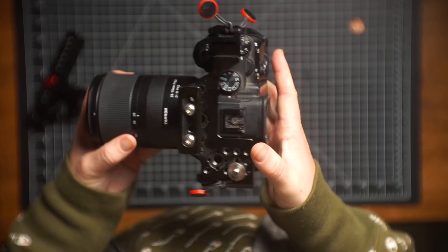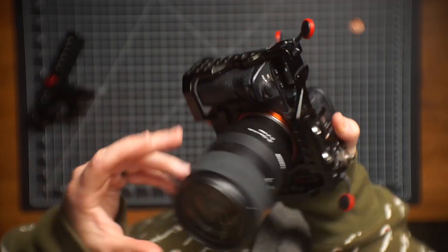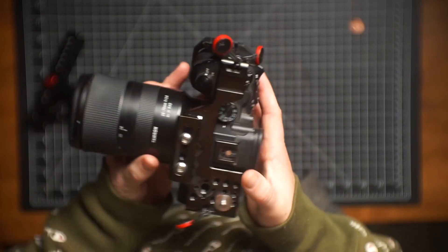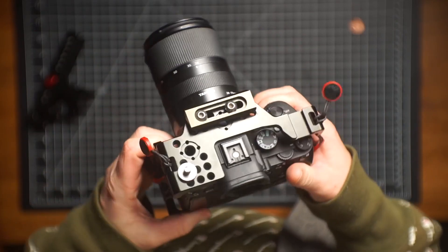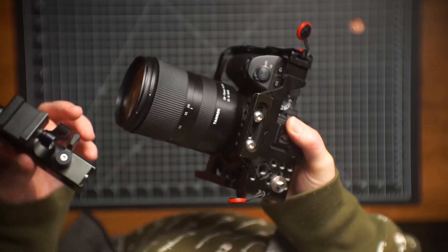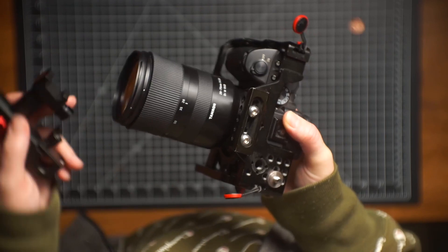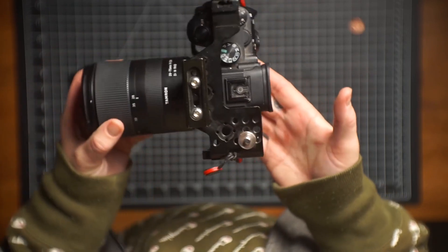I absolutely would recommend this cage. It's gotten so many uses and made me so much money over the years that I can't not recommend it. There are a lot of different cage options, so it really depends on what kind of system you're using — what quick release and attachment points you're using. But I think this is a really great option.